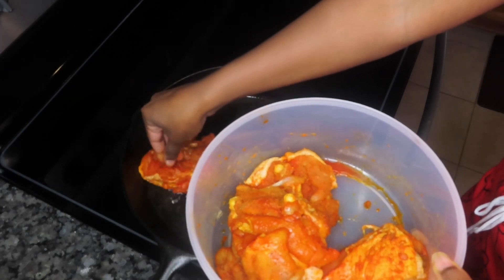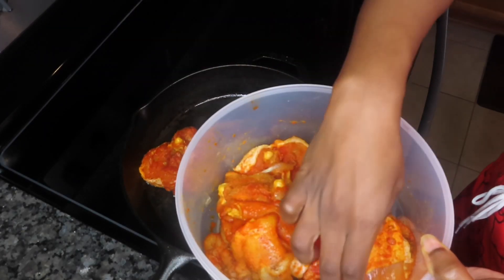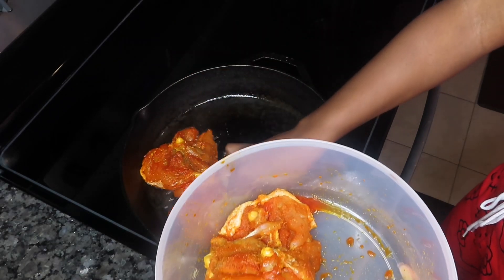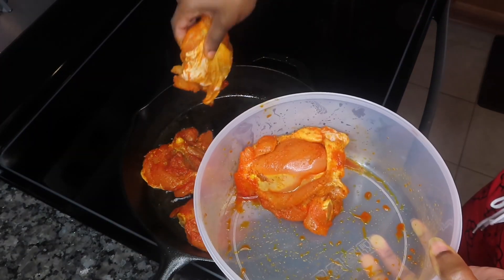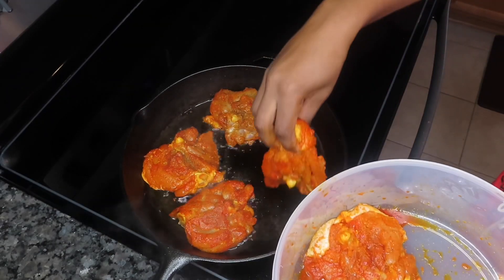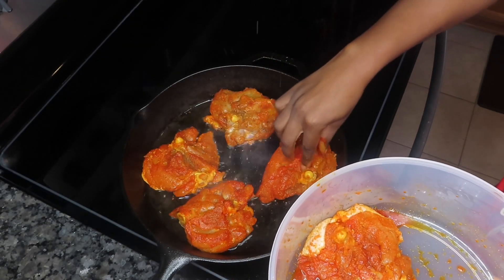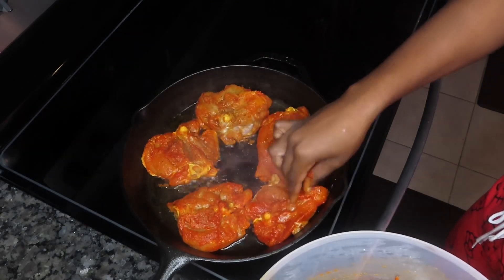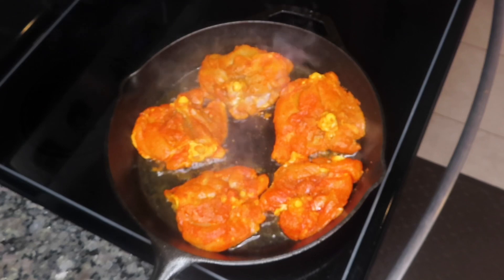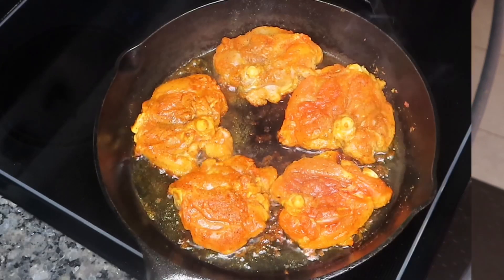So now we're going to move on to the stove. I have my cast iron skillet here that is really, really hot. I have about a tablespoon or so of vegetable oil. I'm going to put my chicken thighs in the pan skin side down, so we can get a nice golden brown color on the top. We're going to be cooking these for maybe two minutes or so on both sides. We're not trying to cook our chicken all the way through — we just want to get a nice sear on both sides.